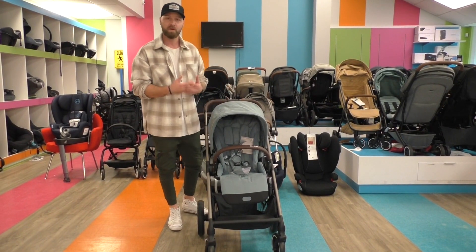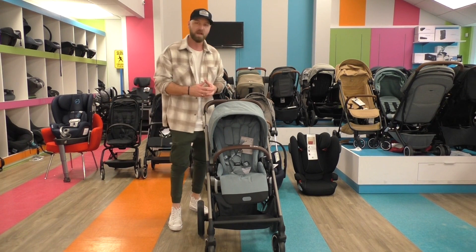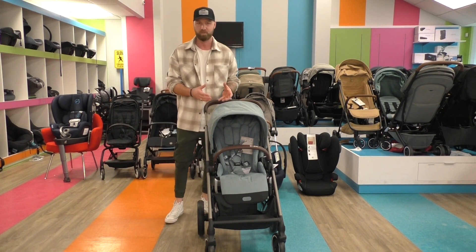Hi everybody, my name is Marvin. I'm a global trainer at Cybex and I'm really happy to be here at Pish Posh Baby to show you some of our new products.